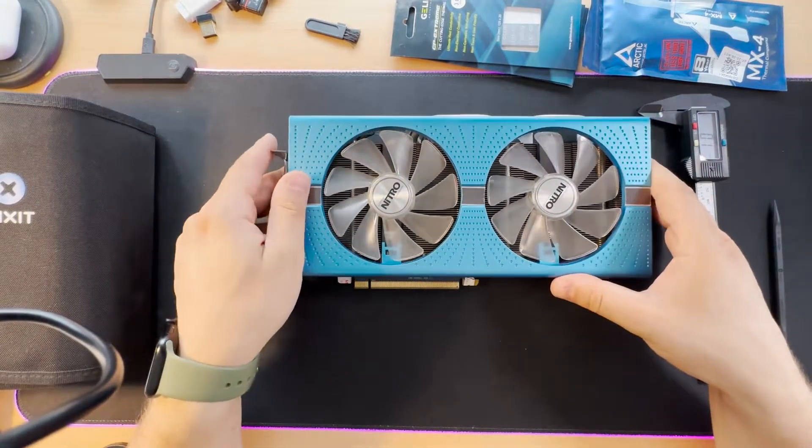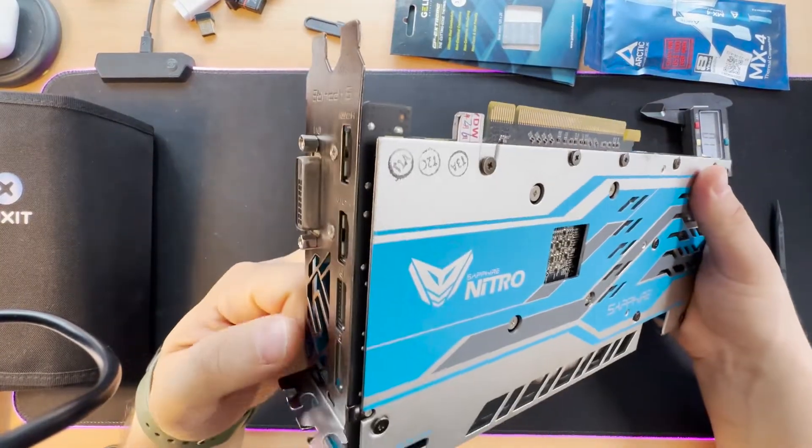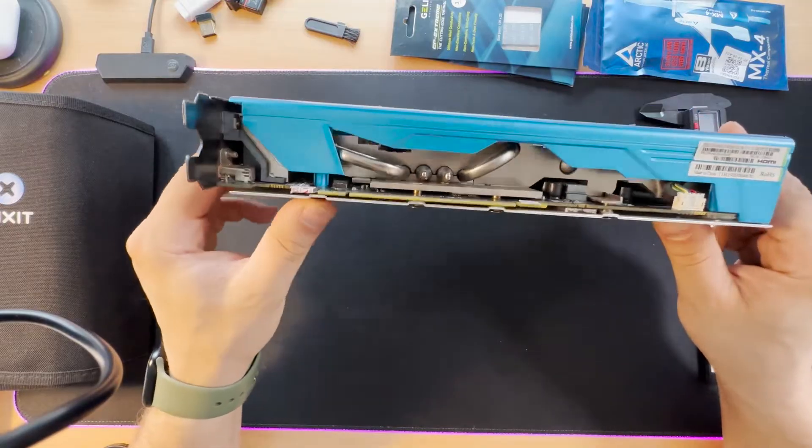This is a very good gaming graphic card. I just bought it used and I don't know if it was used for Bitcoin mining or something like that. We will make this graphic card like new.